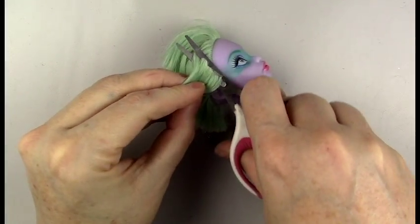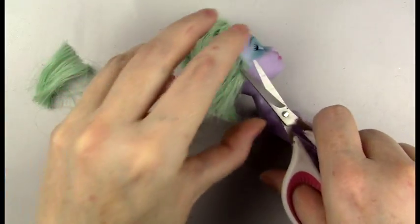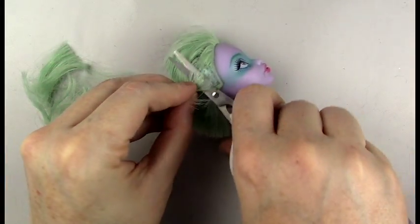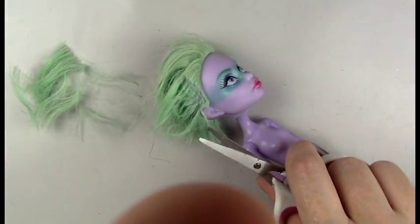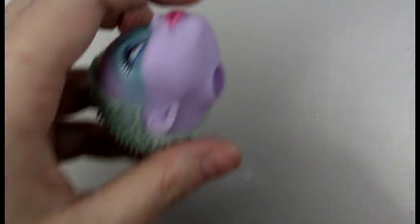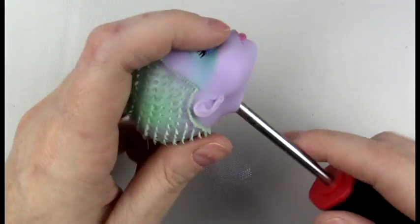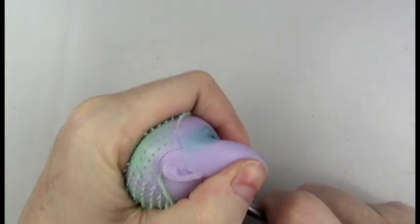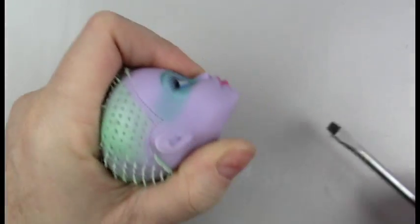Hello everyone, it's Carrie. In today's video I'm prepping the doll and constructing the costume for the most recent video I posted — a purple tattered fairy doll I made with a Twyla Monster High doll. In this video you're going to see me removing the hair, removing the face paint, and constructing the dress.